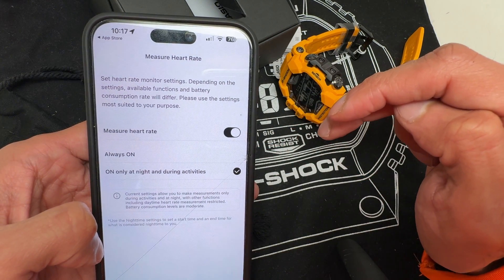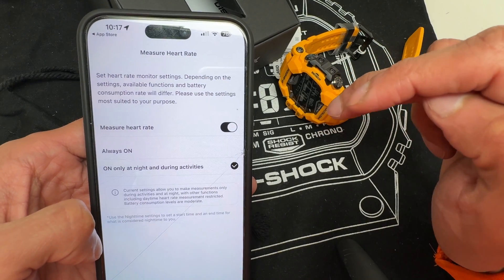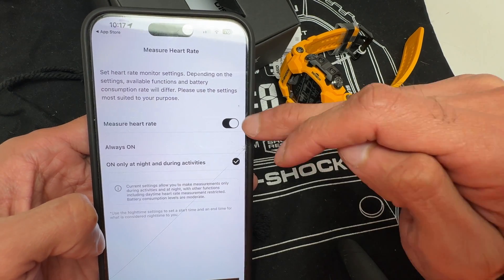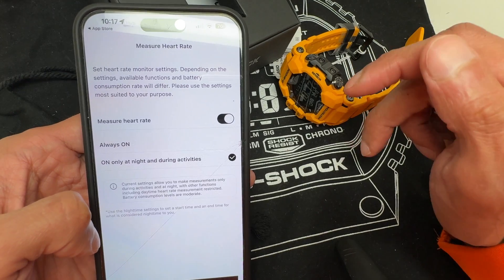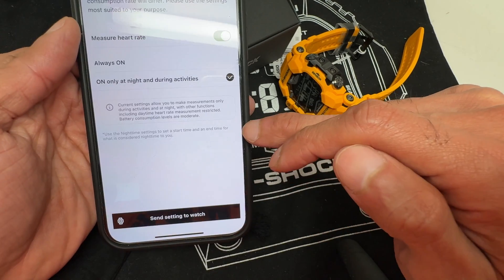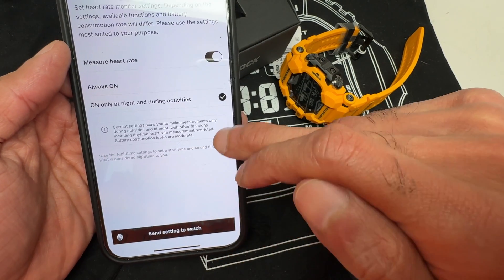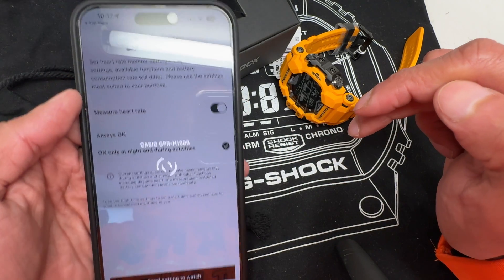Set heart rate monitor settings. Depending on the settings, the available functions and battery consumption rate will differ — please use the settings most suited to your purpose. I want to keep heart rate monitoring on, as it tracks and graphs data based on your usage. I'll set it to only measure at night and during activities, so it's not constantly running and draining the battery. You can turn that on or off as suits you. Send that setting to the watch.